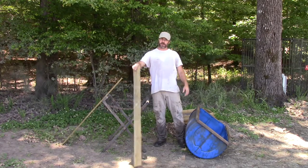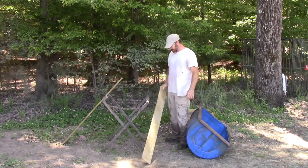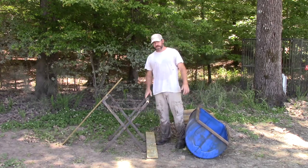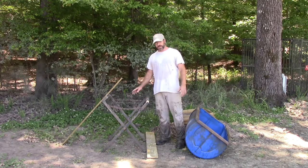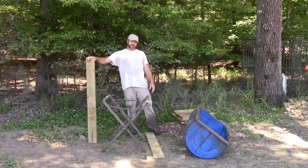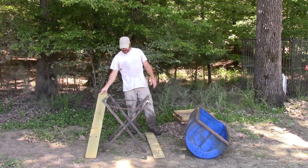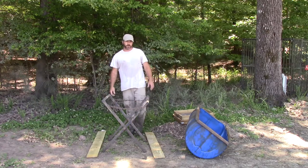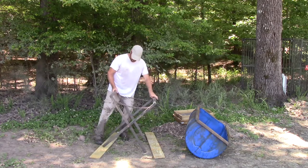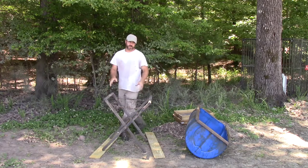There's actually another good video — I'll try to put a link to it by a different YouTuber. He shows his setup, and it's almost exactly the same as this. I had been using basically rocks to set up on; I hadn't used boards. So basically you want to put boards under the feet when you're setting up your wash station.